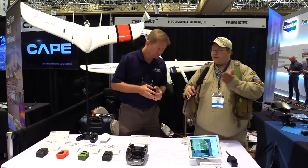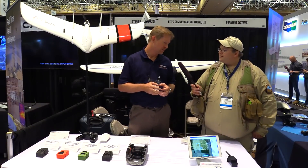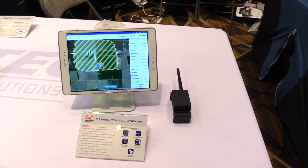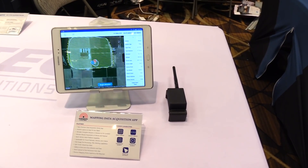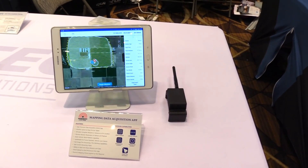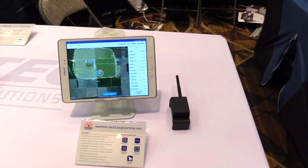You mentioned software — do you use a computer, a tablet? How do you do this? Good question. We came up with our own app called Hi-Tech Mission Control. You can plan your mission beforehand and then go out to the site and make any adjustments when you need to, or simply walk out there and you're ready to launch your mission.